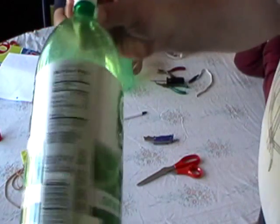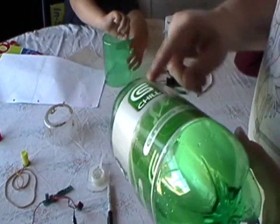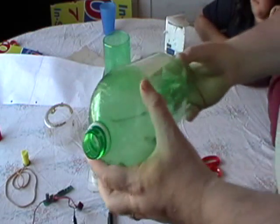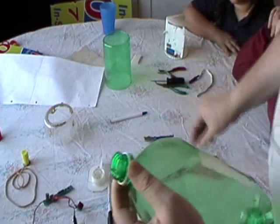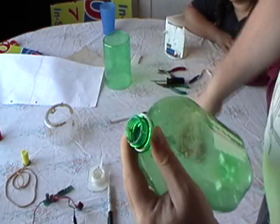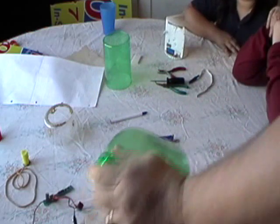We need to prepare another bottle. Take another bottle, once again you want to clean it out and you want to take the wrapper off. Now it's important you take this little tiny ring off. Just take your little scissor, flatten it underneath and just snip it off like that and it comes right off. That's important.